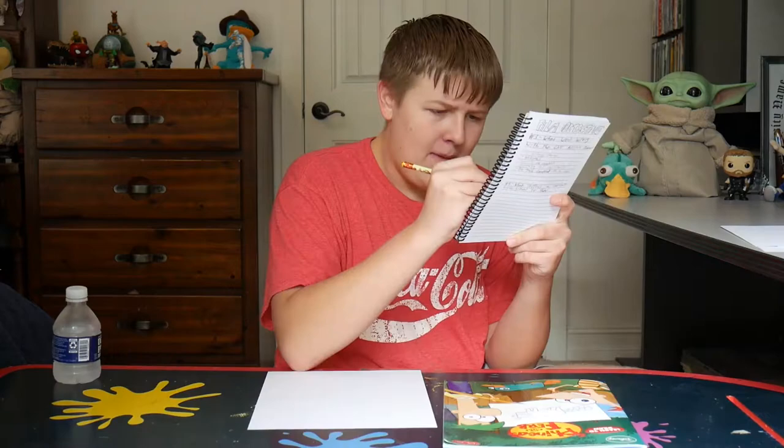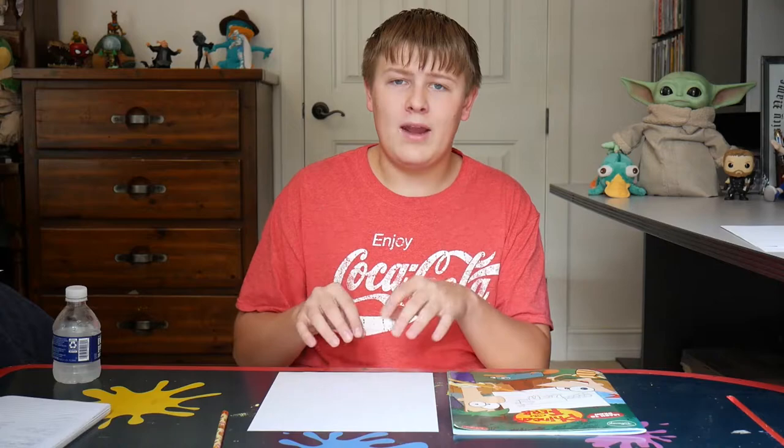Hello everybody, welcome back to my channel. I am normally sitting at this desk facing that way, but today, get this, I'm at this desk and I'm facing that way. Crap. Make a not awkward intro.